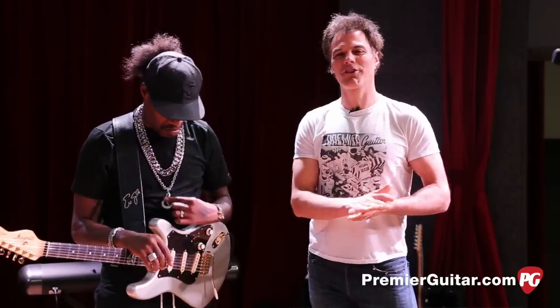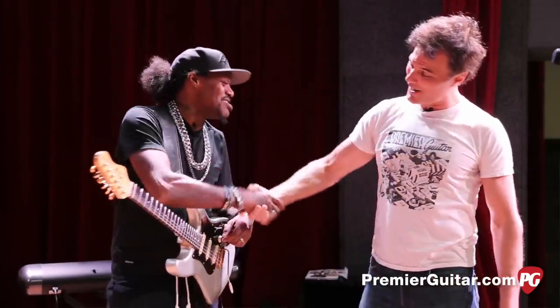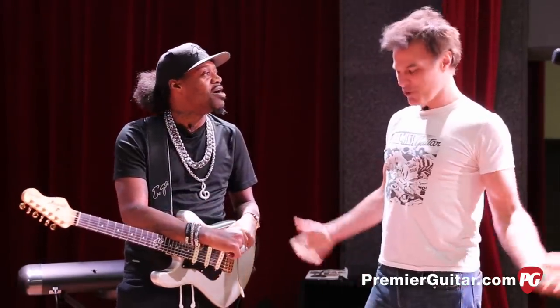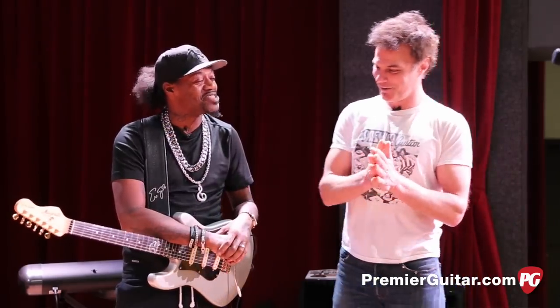Hey, this is John Boland. I'm with Eric Gales in Nashville, Tennessee at the City Winery. Eric, man, I'm a huge fan. Thanks, man. My pleasure. Thanks for having me on the show, man — thanks, Premier Guitar. I appreciate it. You're a great addition to the Rig Rundown.